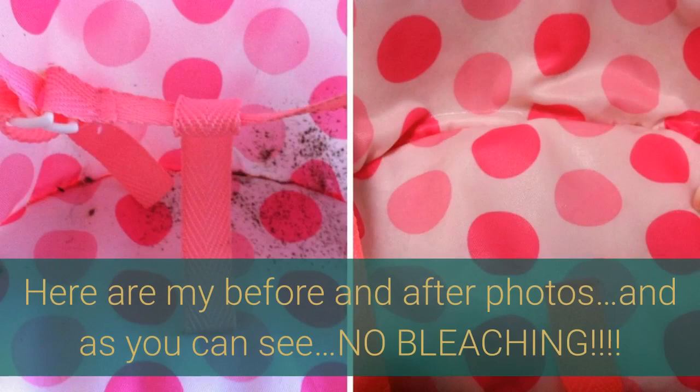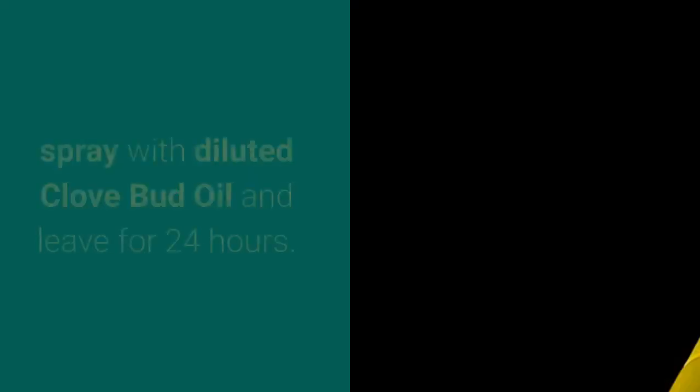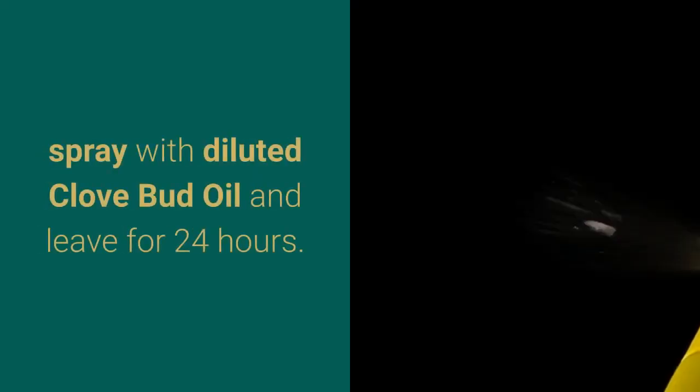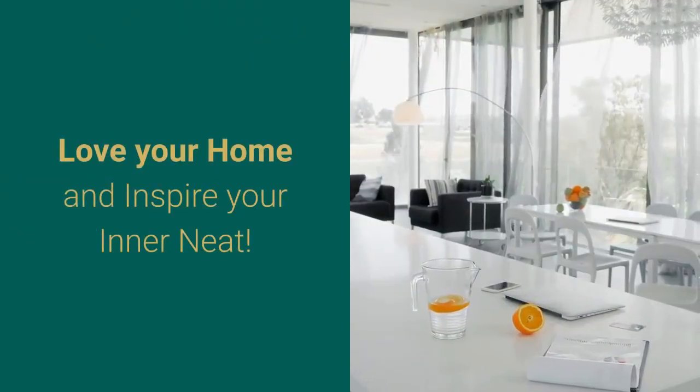Here are my before and after photos, and as you can see, no bleaching. Once the mold stain has been removed, spray with diluted clove bud oil and leave for 24 hours. Love your home and inspire your inner neat.